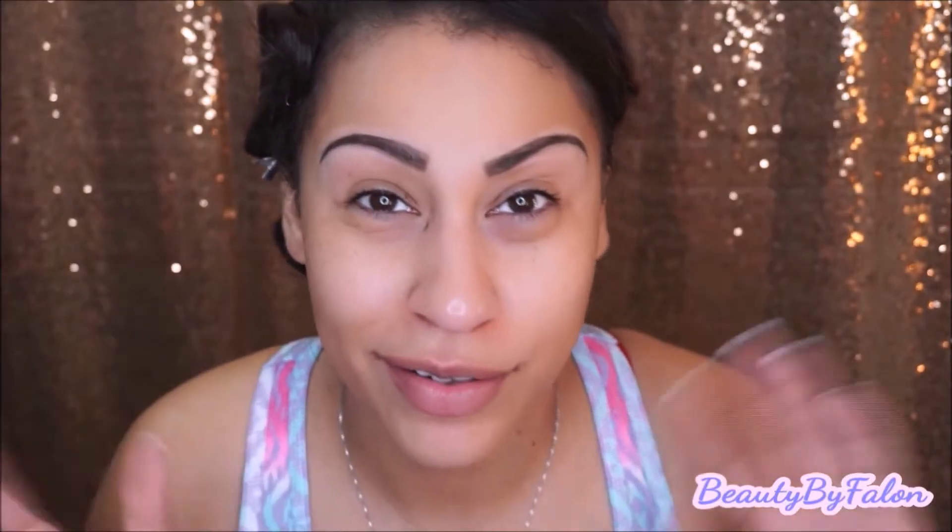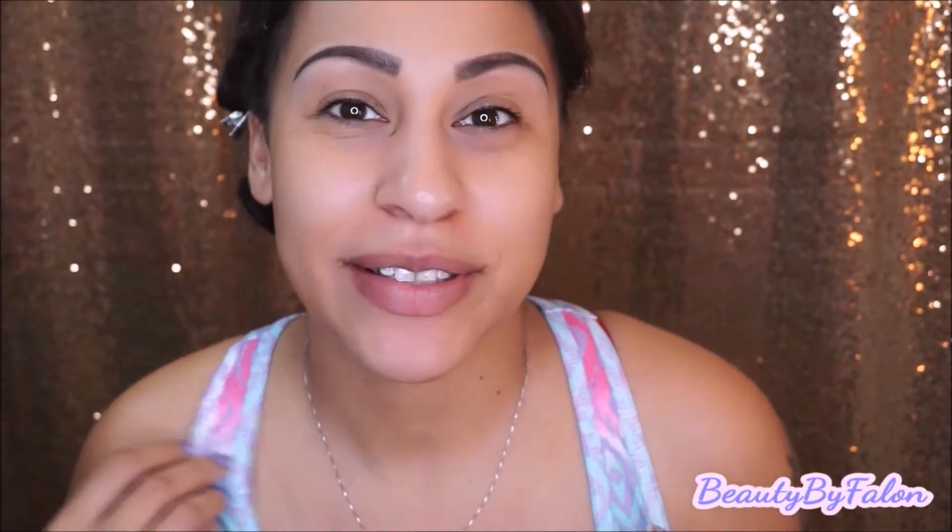I did the brows off camera — I know I look a little crazy — but I just curled my hair up and pinned it up, so you'll see what it looks like afterwards. I did my eyebrows already. Now I'm going to go right in with my eyes. I'm going to be using the NYX eyeshadow base in white to make my eyeshadow pop a little bit.